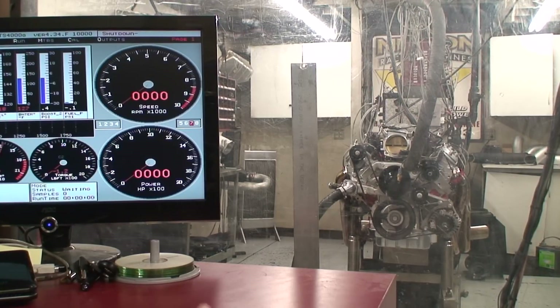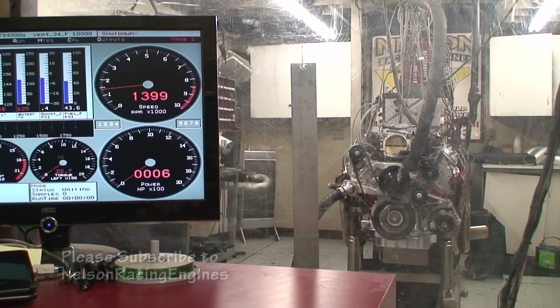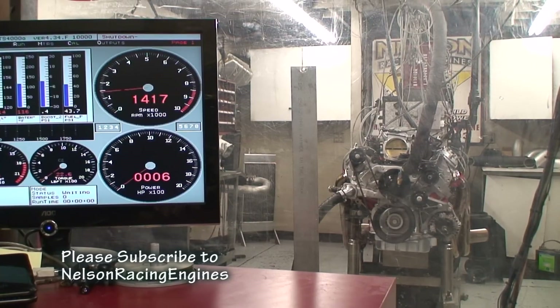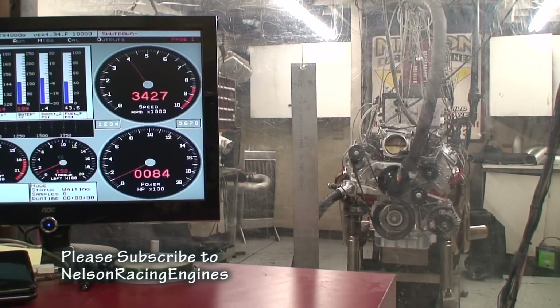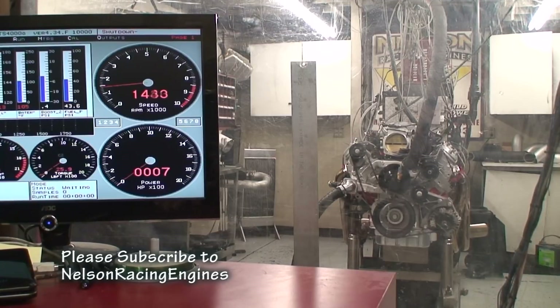What we're going to do right now is test the 496 LSX with a potent motor and a real good intake manifold, and then we're going to do a backup test with the X-RAM and give you guys a comparison. You can tell it's a nasty little small block. What I want to point out is the actual throttle response — it revs good, but when you compare it to the X-RAM, you really see the difference.